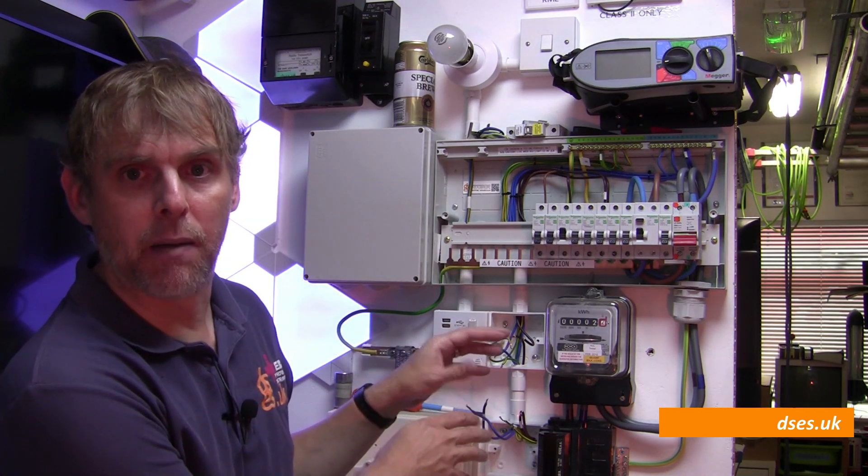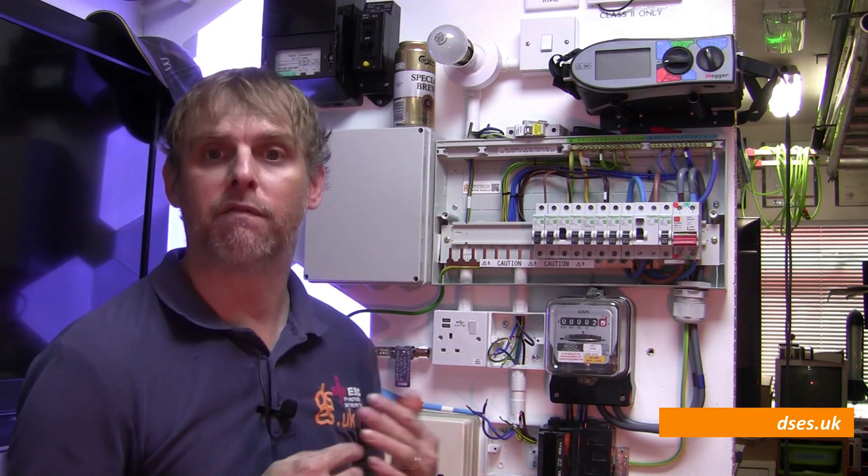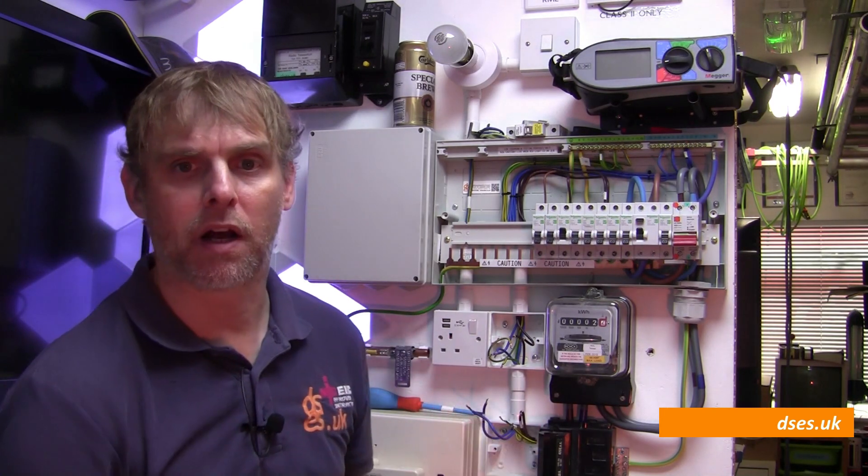We're also imagining that we're at the end of the first fixed stage, so boxes are on the walls, cables are in place, but accessories such as sockets and switches are not yet fitted and won't be until second fix rolls around after plastering. What I want to know at this point is: are my cables in place and are they intact? I need to prove it now, because if there is a problem, now is when I have the opportunity to do something about it. Also, if there's a problem at second fix, I'll be able to compare the data and invoice for any rectification work, because I'll know it wasn't my fault.